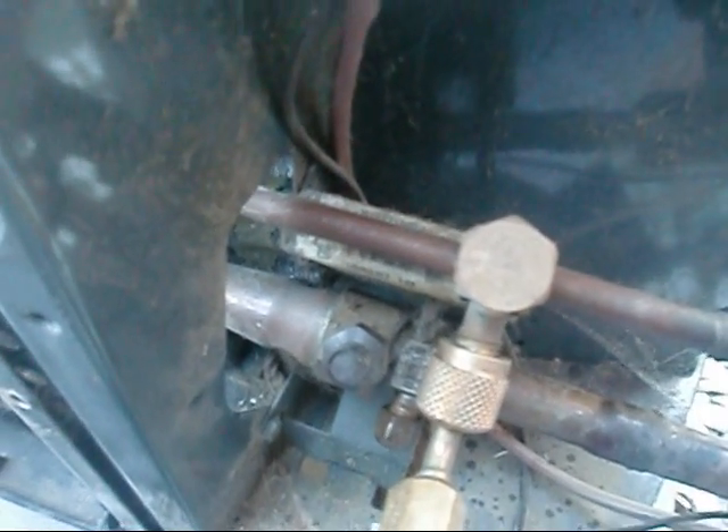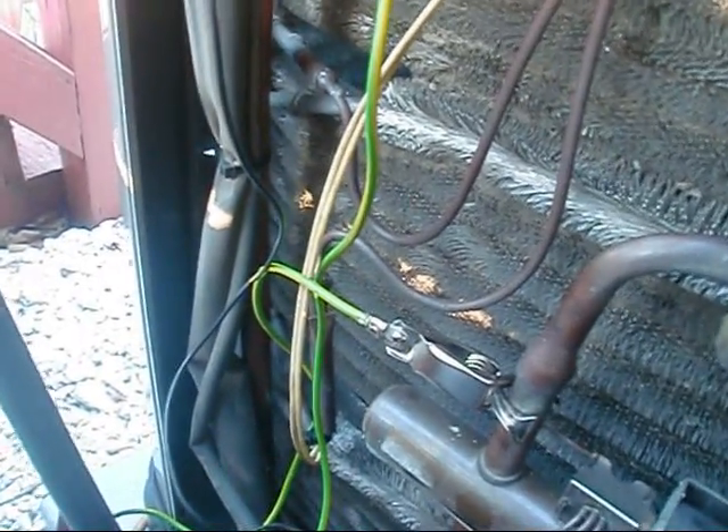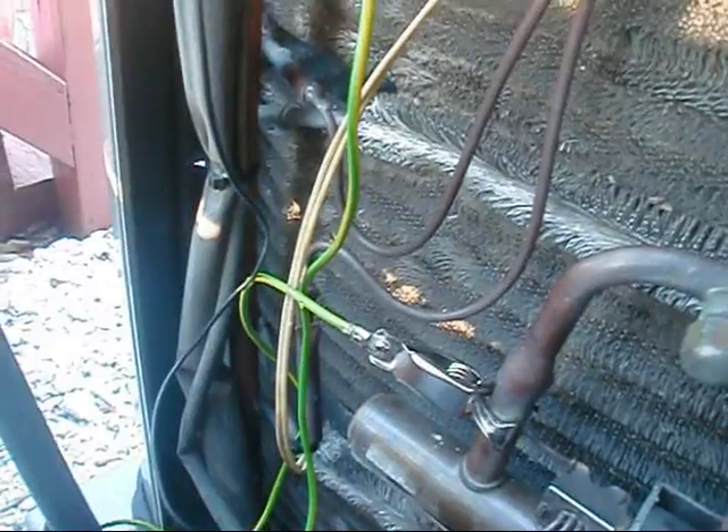We've got a high-temperature gas now hitting inside the house to the indoor coil. Once it hits that indoor coil inside my house there, it bypasses the TXV — there's a check valve in it, and it bypasses it — and then it starts going through all the coils. Once it goes through all them coils, it gives up its heat, and that's what makes the house warm inside. As it's giving up its heat, it's starting to turn back into a liquid again.